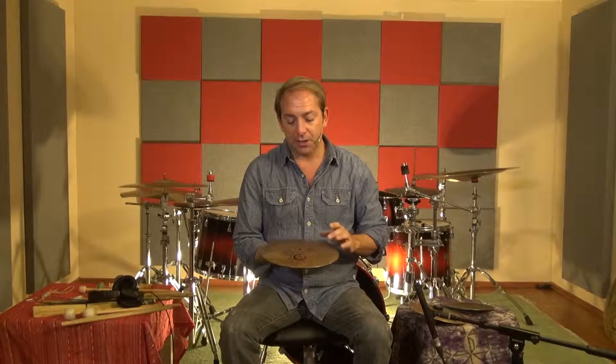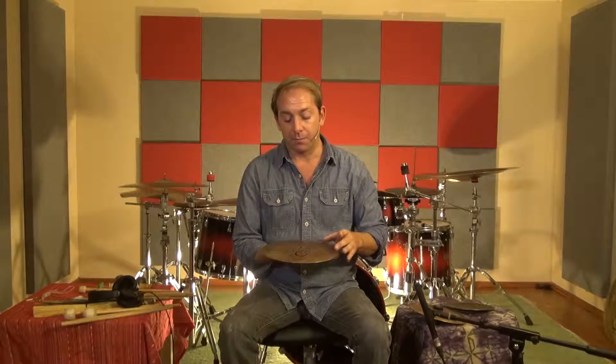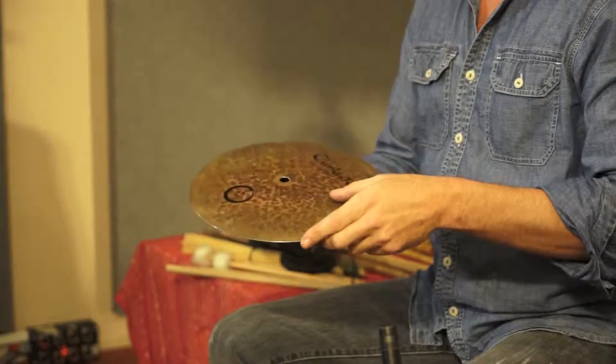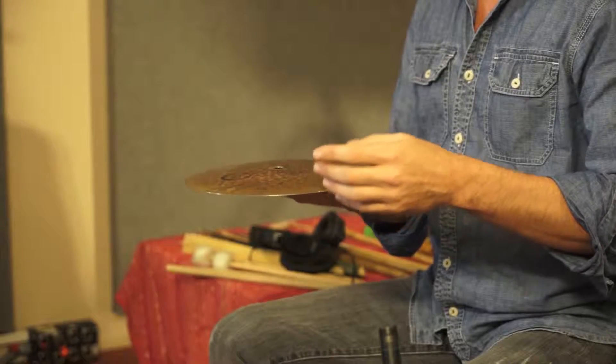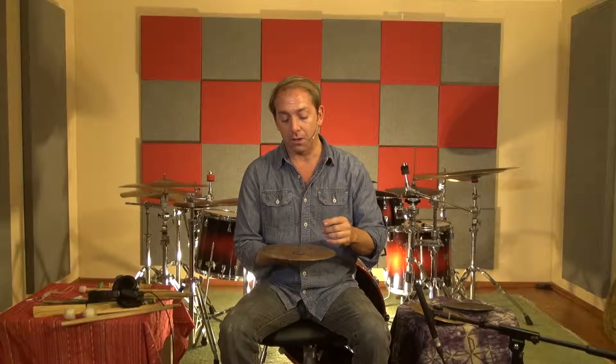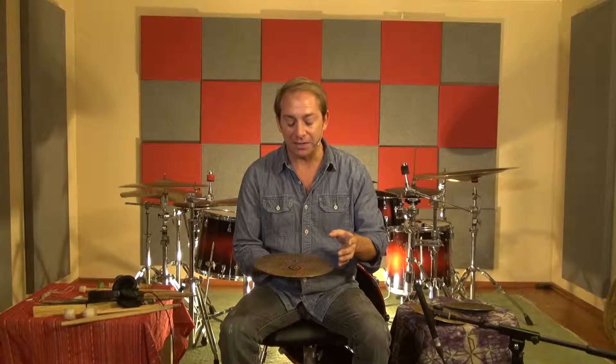The next line in the series I'd like to talk about are what I call the satellites. Essentially, they are slightly curved, flat disks. You could think about them as flat bells, flat splashes, or miniature flat rides.